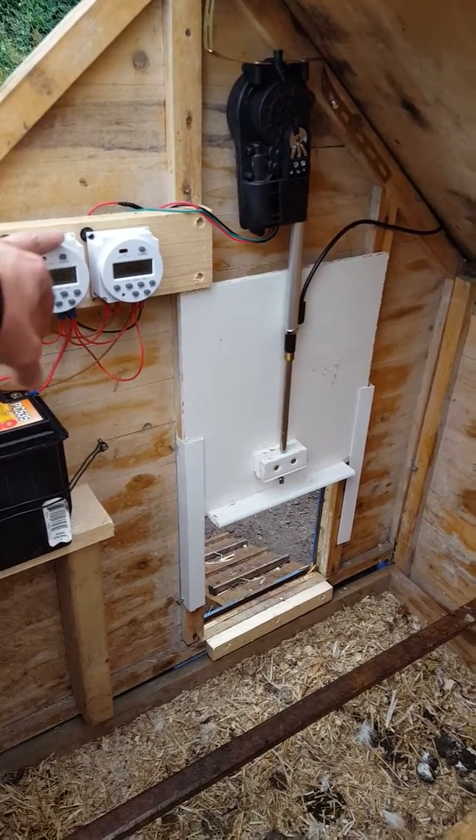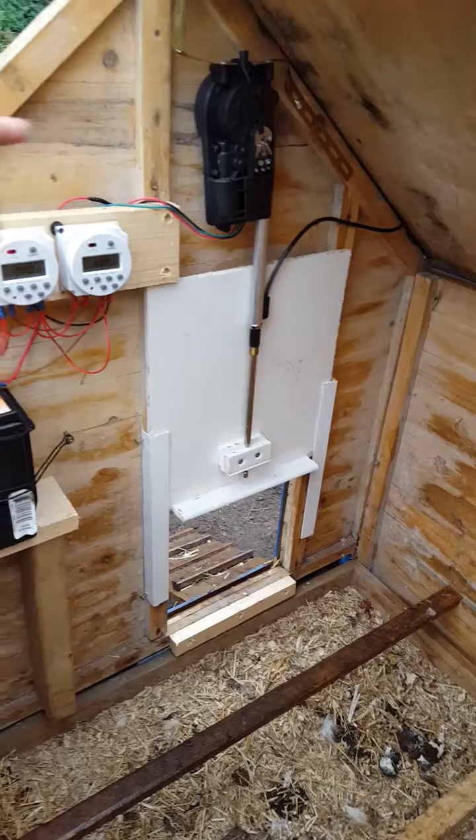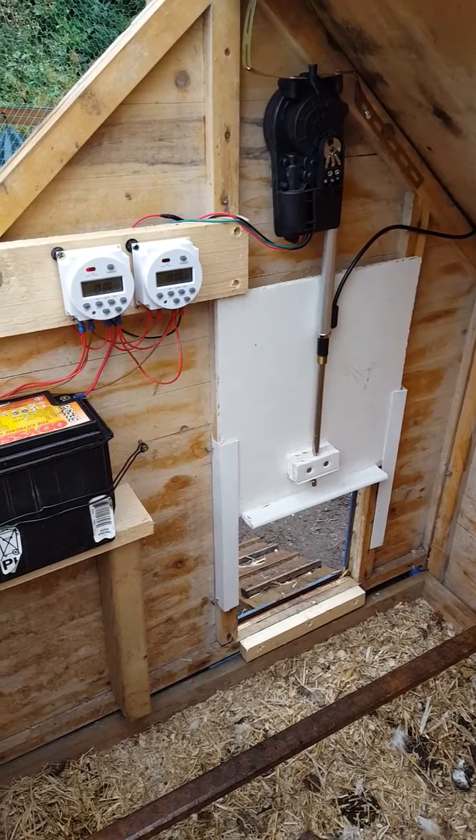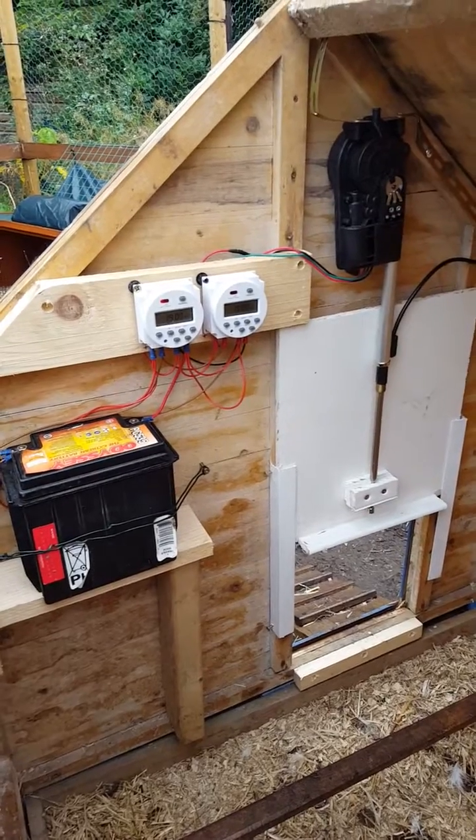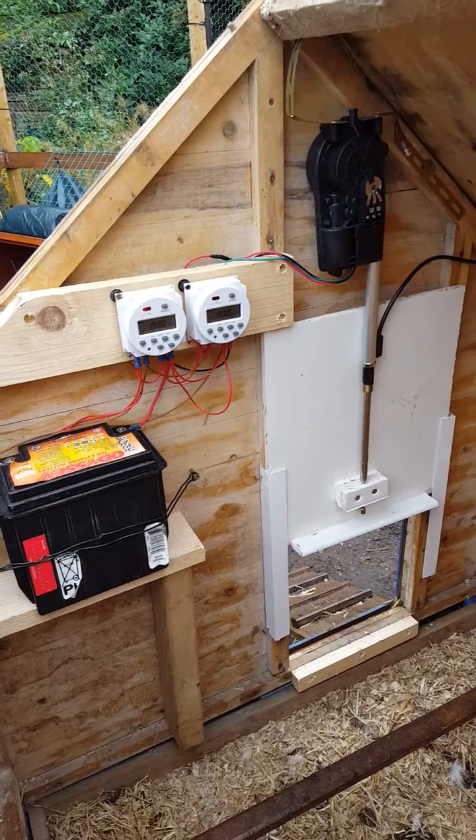One timer is the main power to the unit, the other is the control cable. Using two timers lets us turn off the voltage completely to the battery, so there's a very minimal draw.